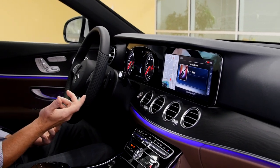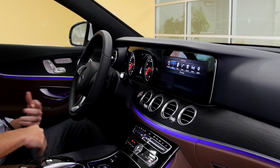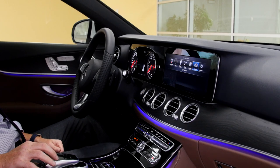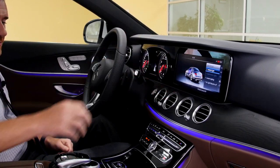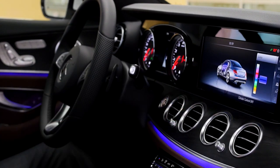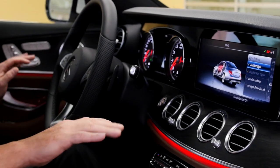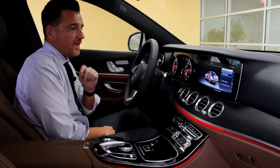The next feature I want to show you is how to change the beautiful ambient lighting across all 64 colors. You can do it multiple ways — through the screen or using the touchpad. I'll stroke right here on the touchpad, go to the vehicle entry in the corner, select it, then go to Light Settings, then Ambient Light, then Color. There's a prism of color — you can go up and down. Let's go to red to show you how quickly it changes. Look how immediately it changes — beautiful LED lighting throughout the whole cabin, not just the front, but all the way into the back seats. It looks dynamite.